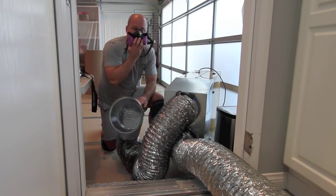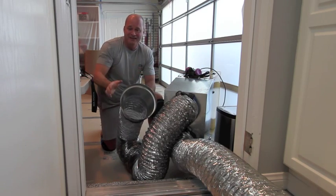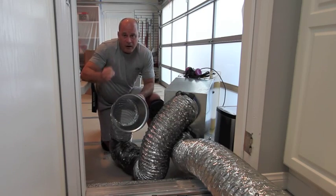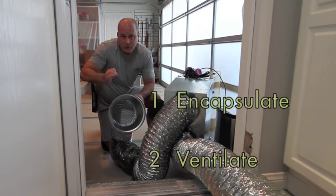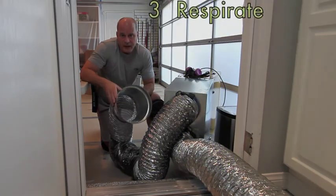Step three, we're going to respirate. We'll wear our respirators during the entire demolition of the project. So that's how we control dust on October 5. One, encapsulate. Two, ventilate. Three, respirate. Thank you.